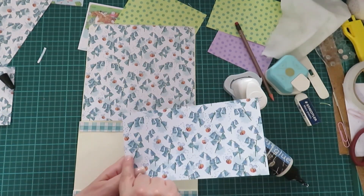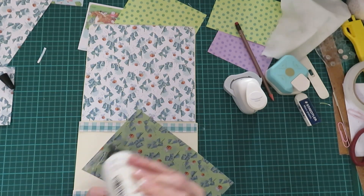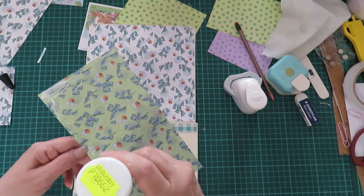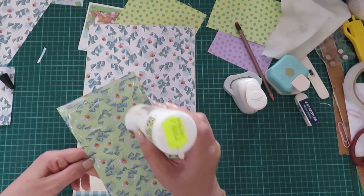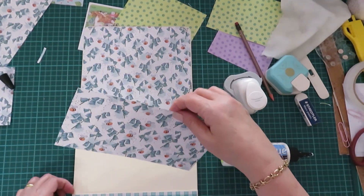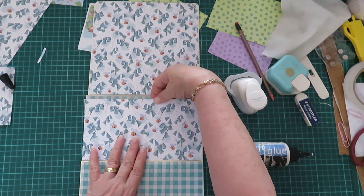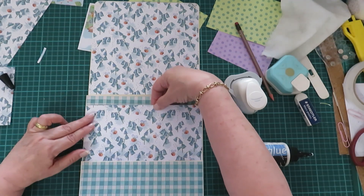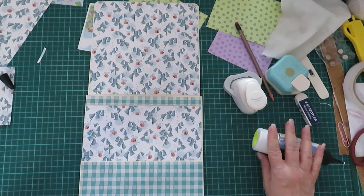And then this one — this paper actually has a fault line right through it there. But you know, once the photographs are in and the photo mats are on, you hardly notice it. So let's put that down. And then this one — remember we left these up. You can also not put it underneath; you can do it like that. I'm just choosing to do it like this.